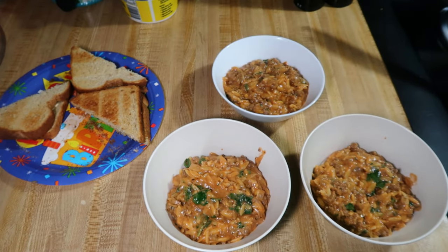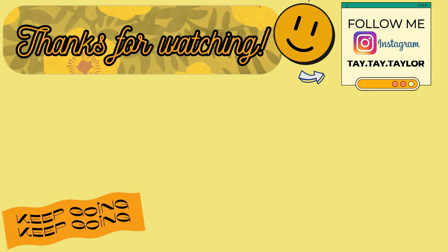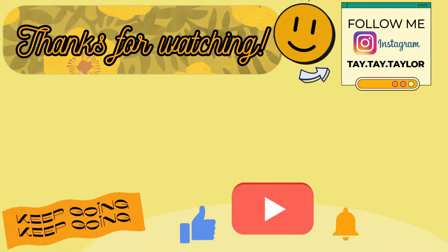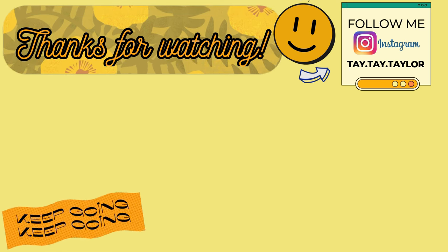All three of these meals will definitely be repeated. I've already made the first one three times and I know my family is going to ask when I'm making it again because they love it that much. I hope y'all enjoyed this video — if you did, make sure you leave a thumbs up so I know to continue doing these. The regular what's for dinner videos will still be every Sunday, those aren't going anywhere, but occasionally I might throw up just three of our favorite one-pot meals or crock-pot meals. I hope y'all have a great weekend and I'll see you Sunday for the what's for dinner.